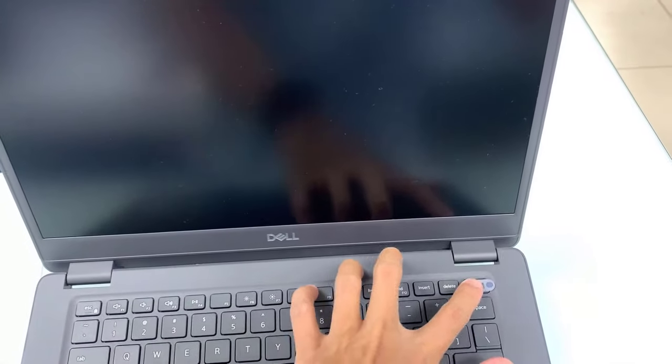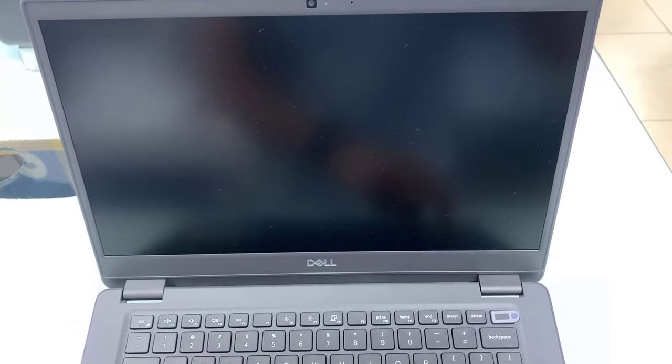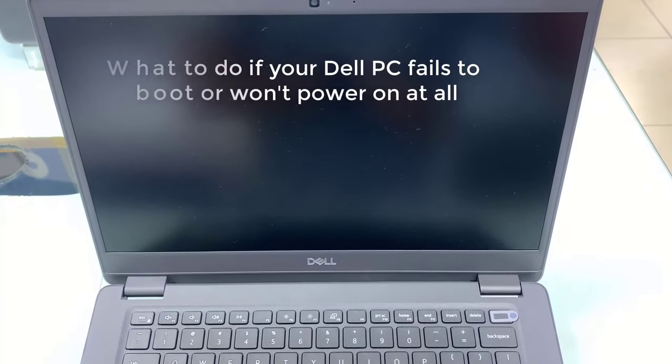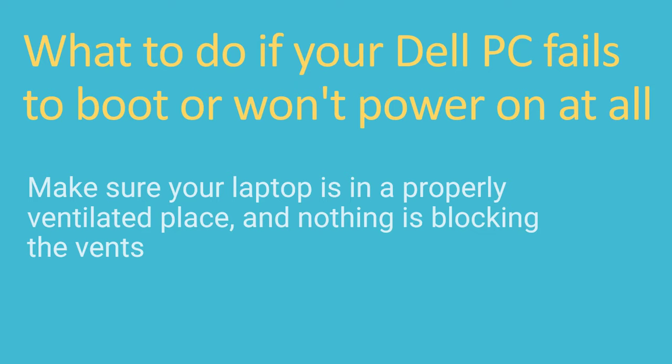Hi guys! This video will show you how to fix a Dell laptop that won't turn on. When your Dell laptop won't turn on or fails to boot up, it could be a hardware problem or a software issue. Whichever you're experiencing, here's how to get your Dell PC in working order again. First, make sure your laptop is in a properly ventilated place and nothing is blocking the vents.